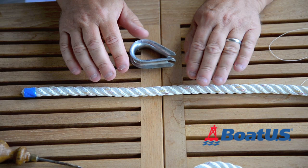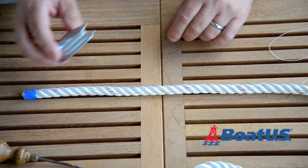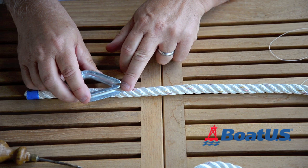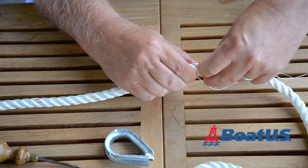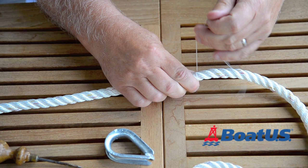The first thing I do is take my thimble and roughly measure five times the length of the thimble down the rope — one, two, three, four, five. At that point, to stop it unravelling when I do the splice, I'm going to use some waxed whipping twine. Just wrap it around a couple of times and then tie it tightly.